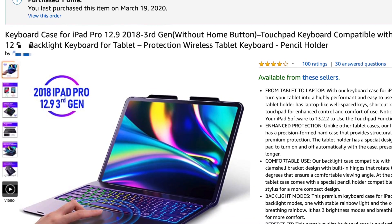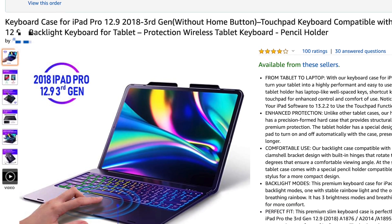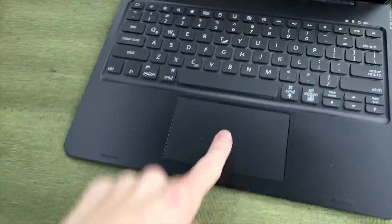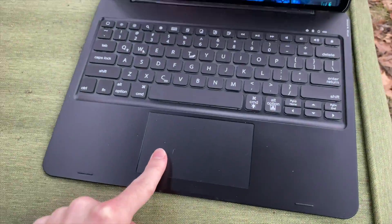In all seriousness, I was about to plan a video for tomorrow on a keyboard case I had ordered off of Amazon with a trackpad for iPad Pro 3rd gen. Still, since the 4th and the 3rd gen are so similar, they're probably going to make a case for the 4th gen. Long story short, as I began to use it and use the trackpad in particular, I was just wholeheartedly disappointed.